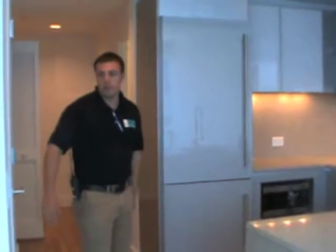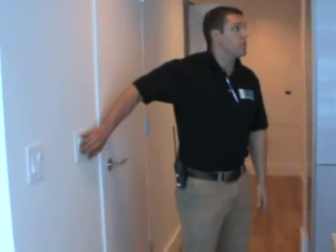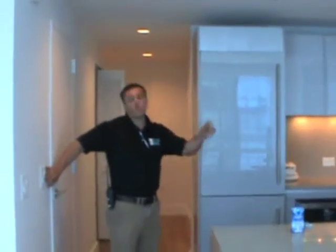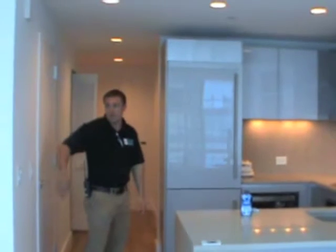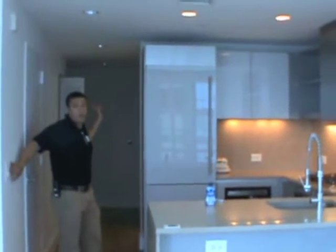We'll start off here in the kitchen. Your lights in your kitchen are going to operate off these switches here. You have under cabinet lights which work off this switch, and then you also have hi-hats which work off this switch here. You also have a switch located over here which is going to operate your hallway lights.